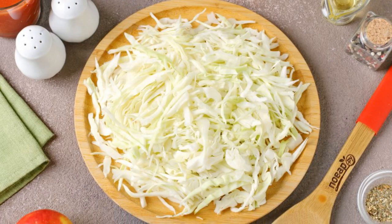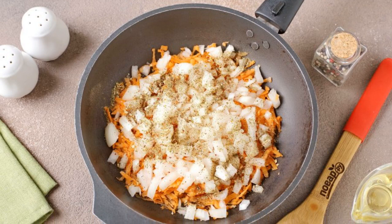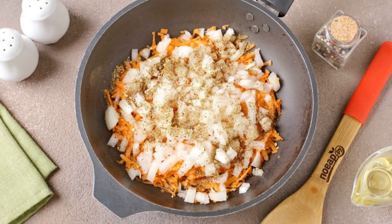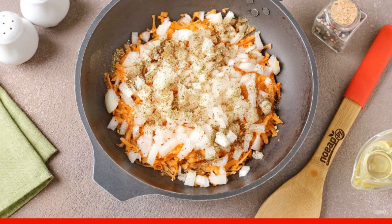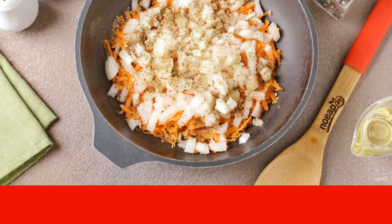While the meat is cooking, chop the cabbage and cut the potatoes into small cubes. Heat the oil in a frying pan, add the grated carrots and diced onions, add spices — they will open better when frying — and cook stirring for about three to five minutes.